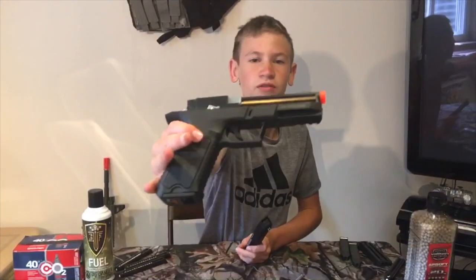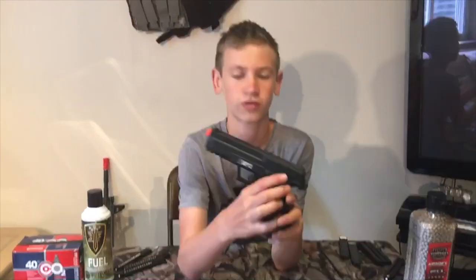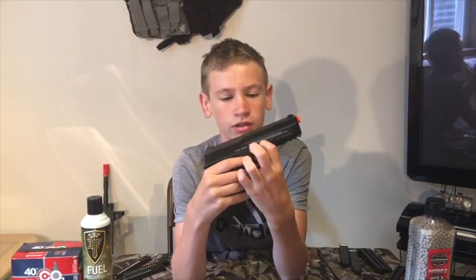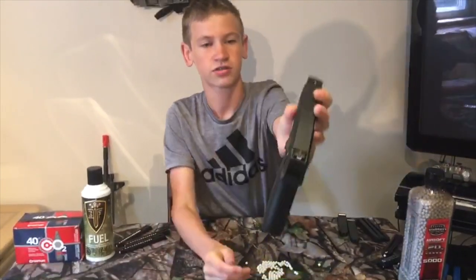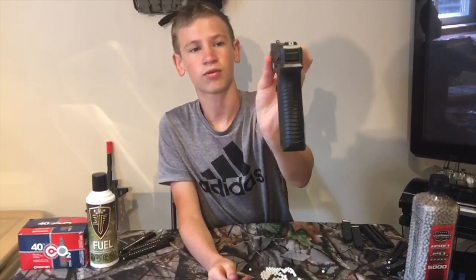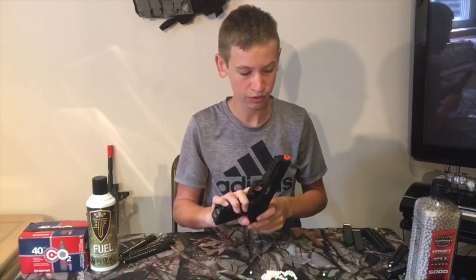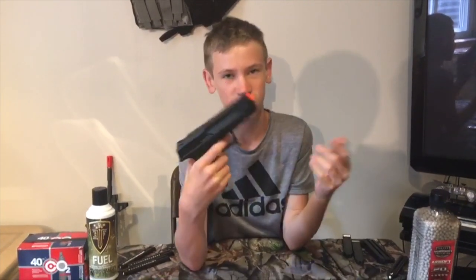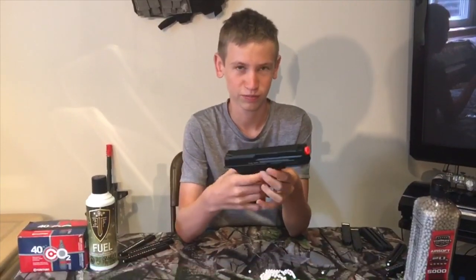The mags clip in like that and it's got a very nice little gold color to it. It's got full auto and semi-auto function. There's no safety on the right side — the safety is on the left side: down for safe, up for fire. The sights are very nice, they've got white dots on them. It's a nice polymer and ABS plastic build. It's got a small picatinny rail right here to attach flashlights, lasers, basically anything you want.